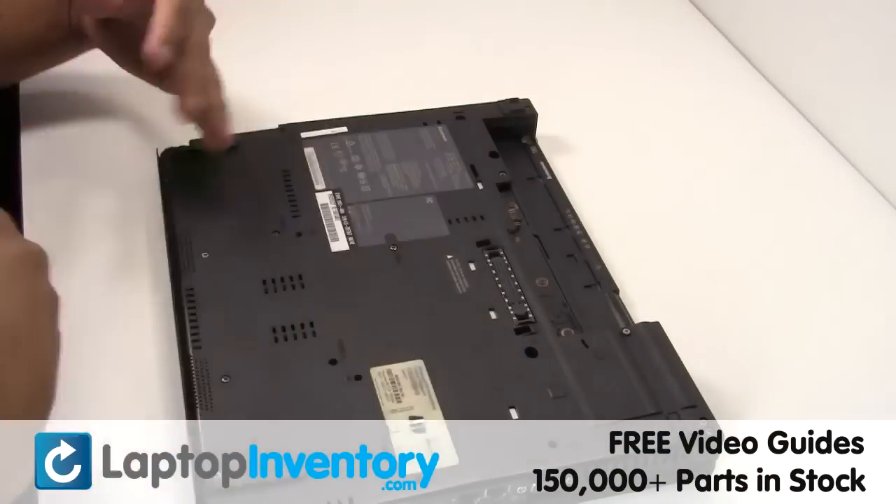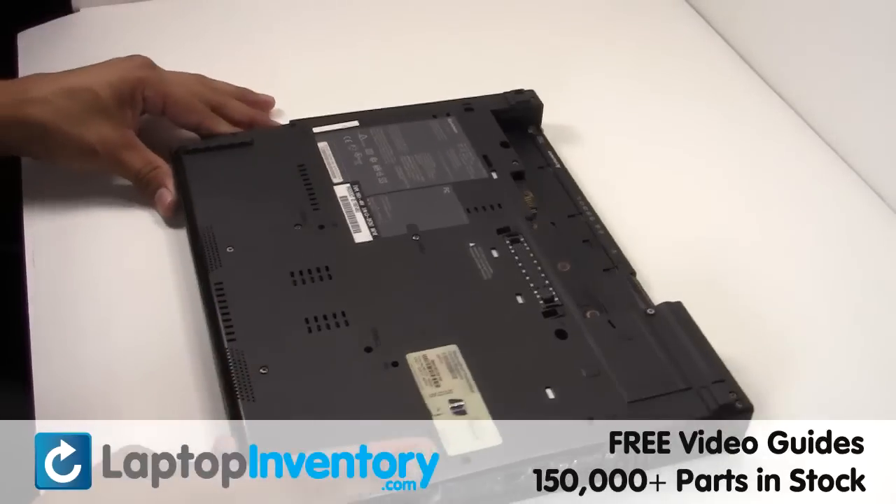Remove the laptop battery. Remove the screws.